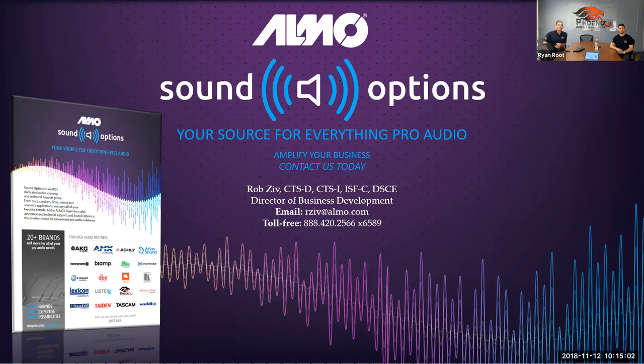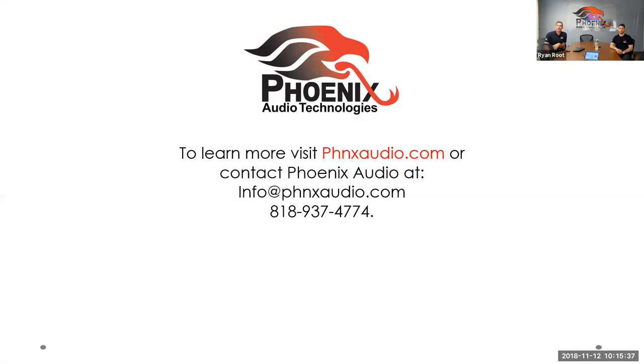We're keeping Rob's contact info on screen so everyone can write down the email, and then we'll move to our contact slide. Essentially, at 15 minutes into this webinar you can consider yourself certified as a Stingray DSP mixer expert — there's no other DSP where you can get certified in 15 minutes. For any further questions, visit us at phnxaudio.com, contact Zach and the sales team, or email info@phnxaudio.com.